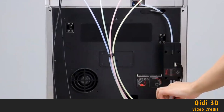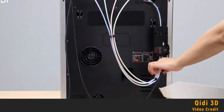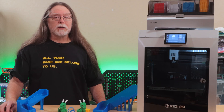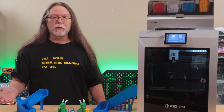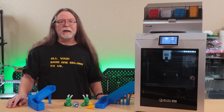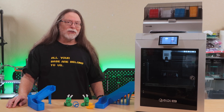The end result, with three cables and four PTFE tubes, isn't nearly as elegant as even the first-gen 4-bay AMS from three years ago. This is the first multi-material multi-spool system I've used that requires this much modification to the printer — or that required any modification to the printer at all. So it's not a plug-and-play thing. That said, it does work, and we'll see some multicolor prints in just a bit.